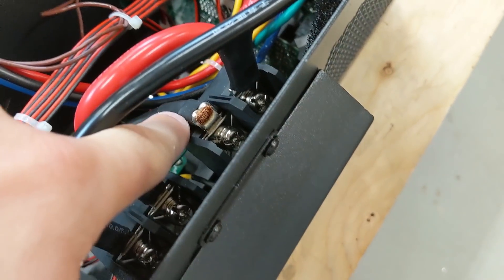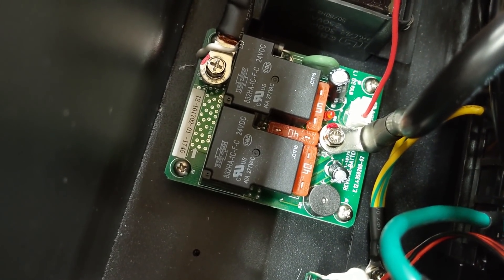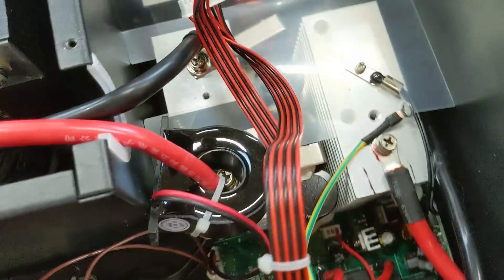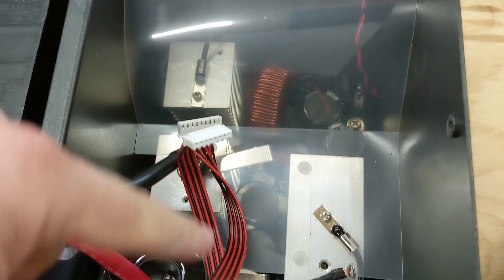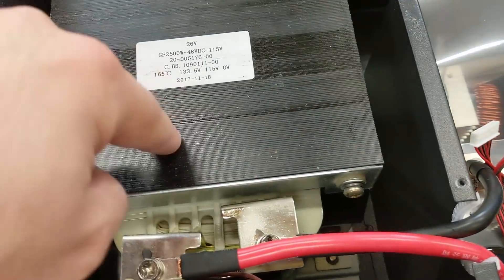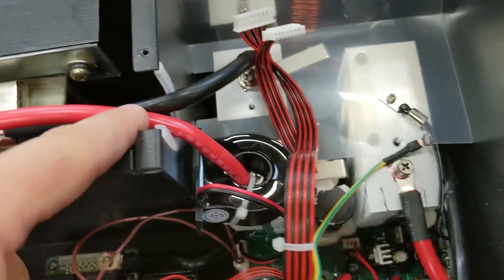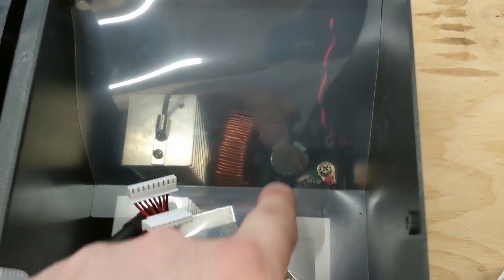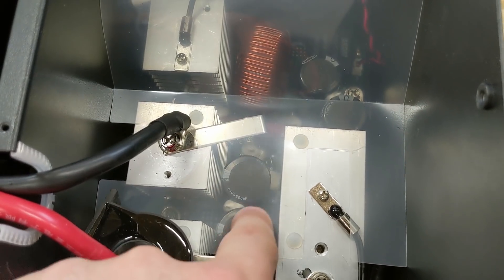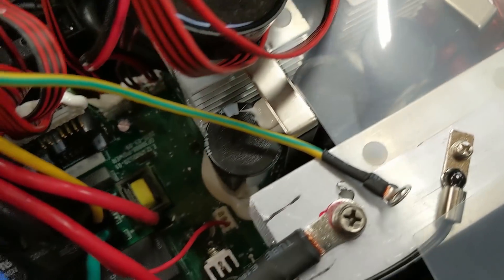We have the main battery negative coming down to this relay board, and it looks like we have some 40 amp automotive style fuses. Over into the main components that give us the DC to AC, we have a big transformer — 38 volts to 115 volts — and a current sensor. I can see heat sinks and capacitors. I love seeing inside here even though I don't know what all the parts are — it's just really fun to see how it's all put together.